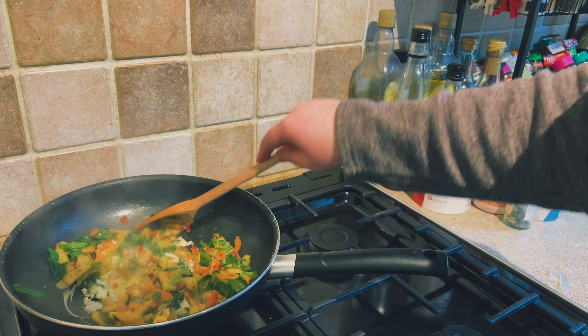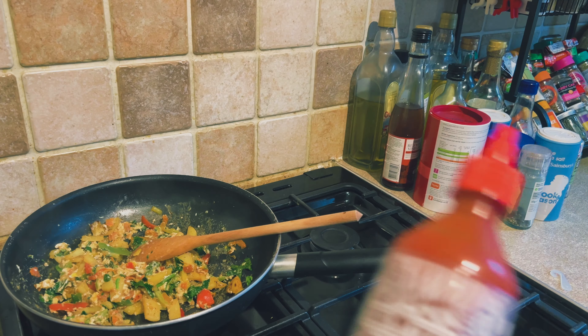A little bit of ketchup and a little bit of sriracha and voilà. I know it probably doesn't look like the most appetizing dish but it's delicious and it's filling and that's all you need for breakfast — amazing.